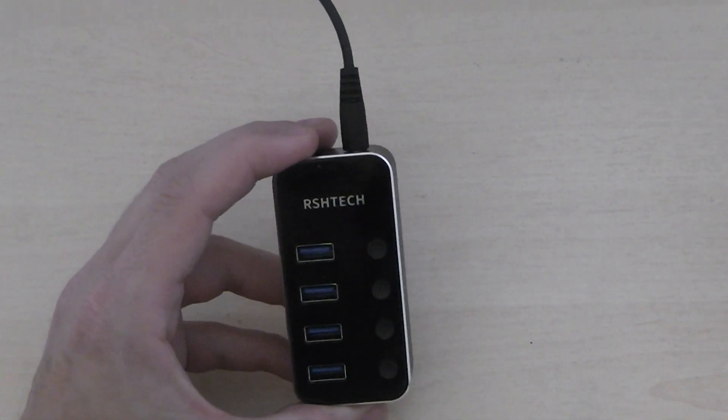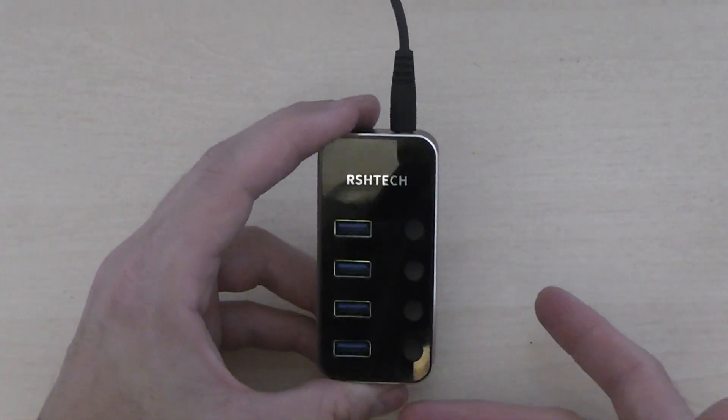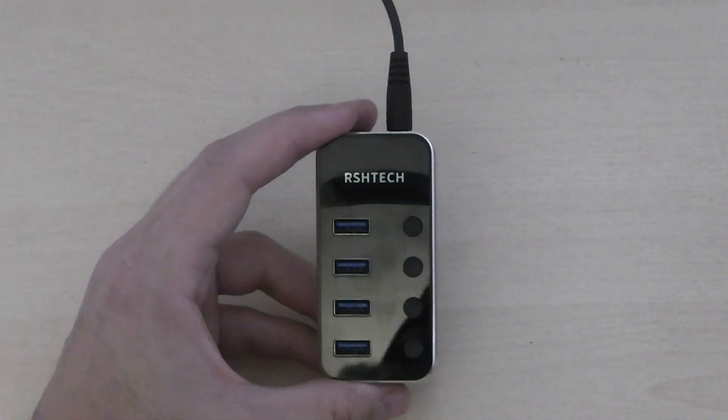Which is good because sometimes I have got stuff in there that I don't actually need on — like if I have a flash drive in, I don't need it on, so I can just turn it off and it will disconnect. It really is as simple as that.